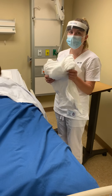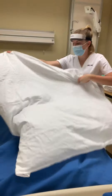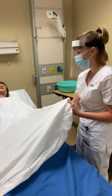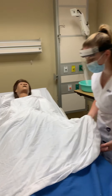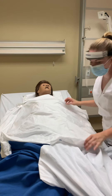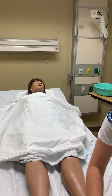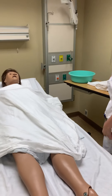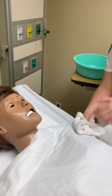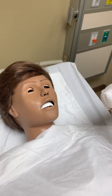We would provide a bath sheet for their comfort and their privacy. And if they were able, they would hold on to the top of the bath sheet. First we're going to start with our eyes. We would go from inner to outer, and then we would do the other eye using a different area of the washcloth.